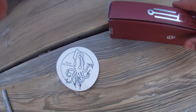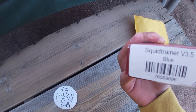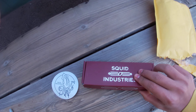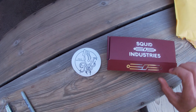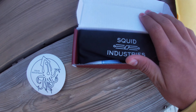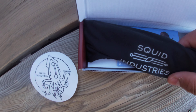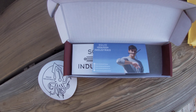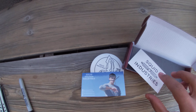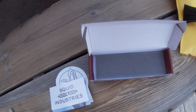Okay, I gotta open it. Got the Squid Industries box — it's got a sticker on it. And we also got this squid monster sticker. Nothing else in the outer packaging. We've got the sticker and the trainer box here.